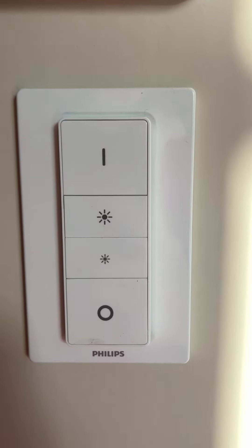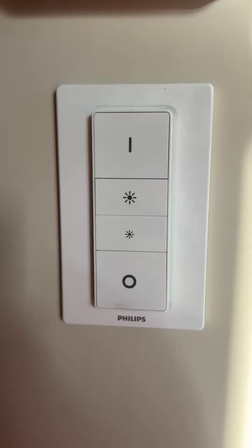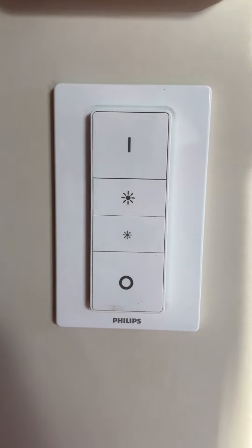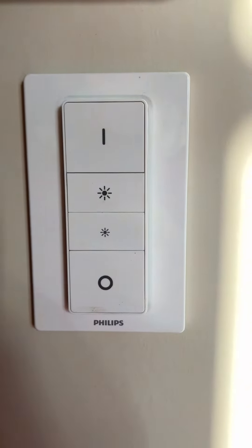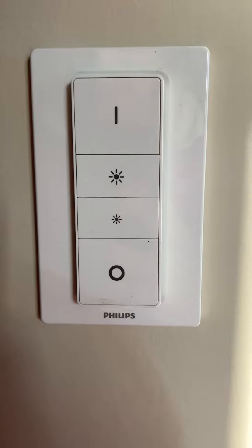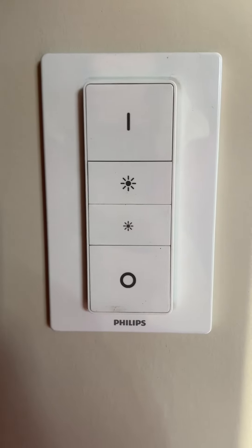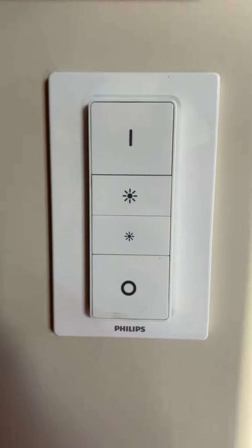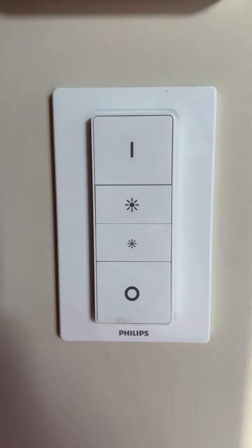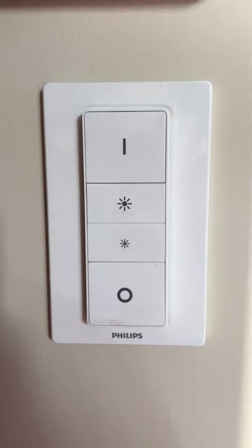So what I did then: I went to the app and I disconnected the accessory — the wall dimmer — and I added the wall dimmer again to the app. And then everything worked. So that's how you reconnect and reset it.